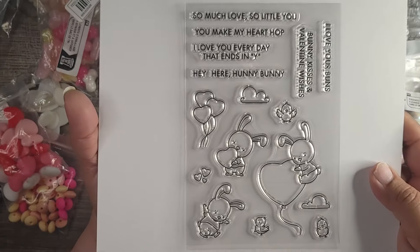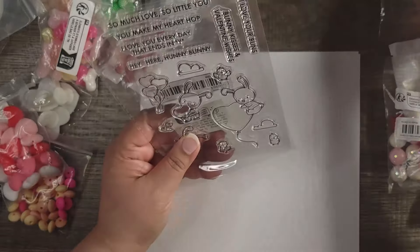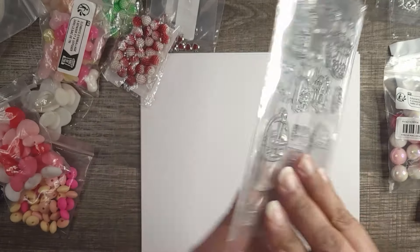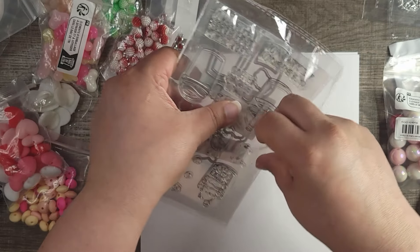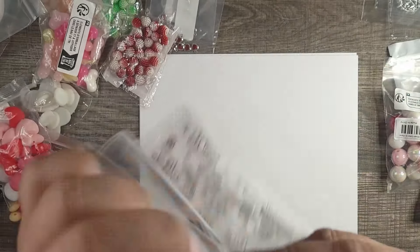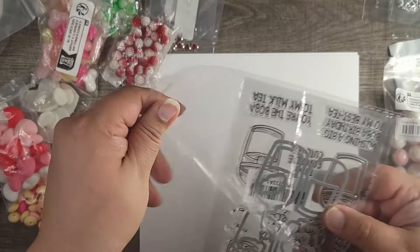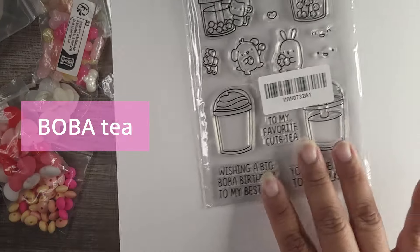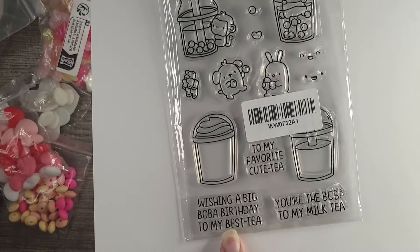If you bought any of these items and created something with them, please share it in the comments — I'd love to see it! If you have a channel or social media for crafting, check out my community tab where we promote each other. There's also a bunny-with-hearts die with matching sentiments — I was waiting for the stamp. I'm close to 500 subscribers and will be having a giveaway, so make sure you subscribe, like, and share!